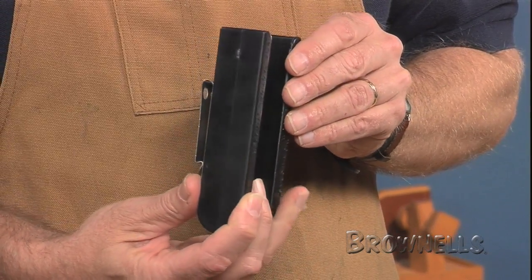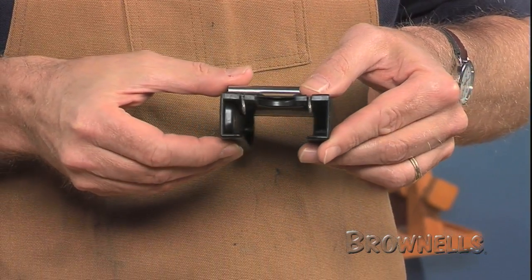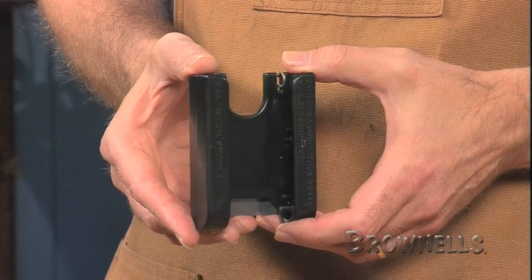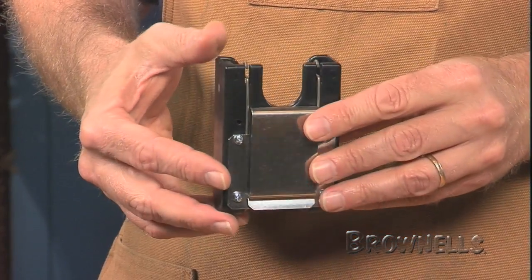The Speed Stripper attaches to your belt and provides controlled carry for four or six 3-inch 12-gauge shells. Shells are dispensed from the top of the unit. The Speed Stripper comes with spacers so it can securely hold two and three-quarter inch shells as well.